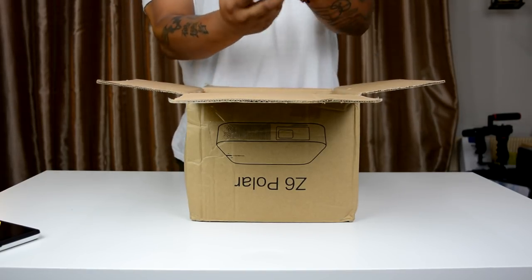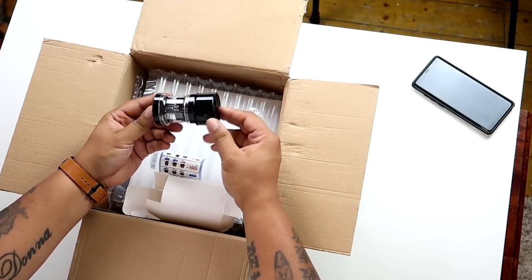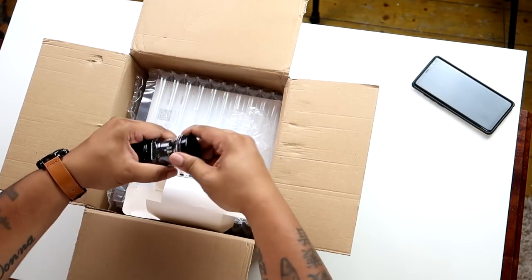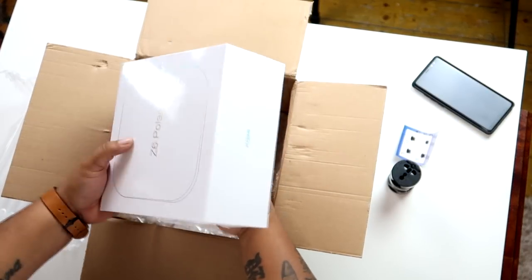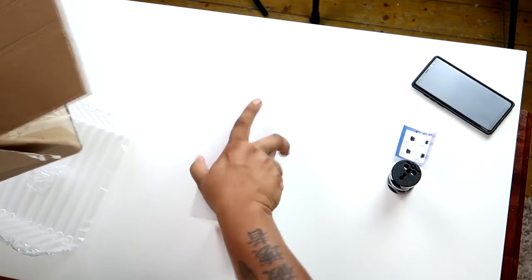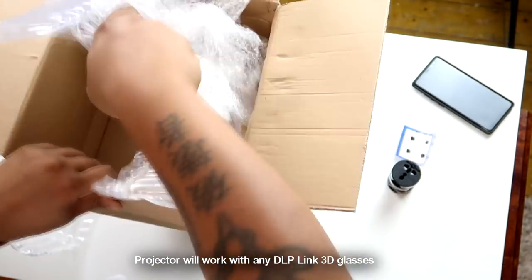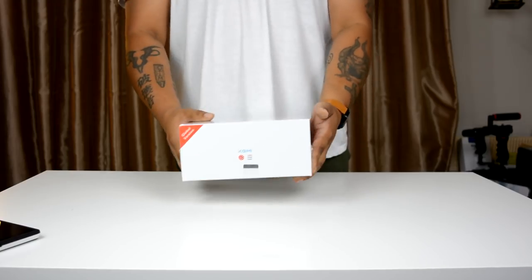Upon opening it, we find a handy multi-adapter, so you're covered if you're in Europe, the US, or even the UK. We've got one with the CC Aurora as well, which is a nice touch. Inside the box we get the Z6 Polar itself. I'm a little disappointed because no 3D glasses have been included, which is something we got with the CC Aurora — and that was only a 720p projector and a little bit cheaper, so that's a bit annoying.